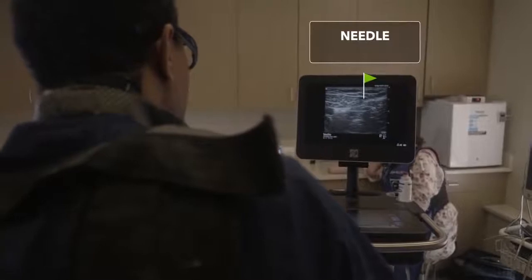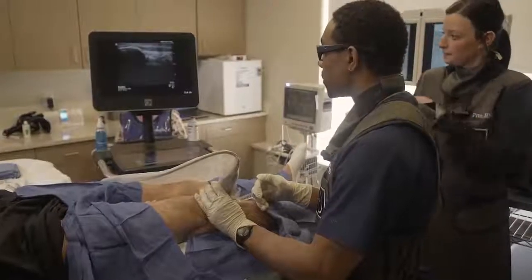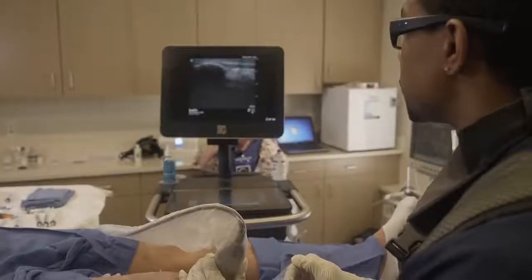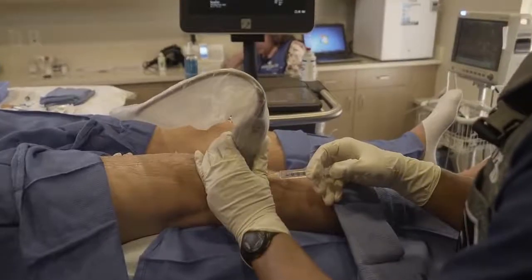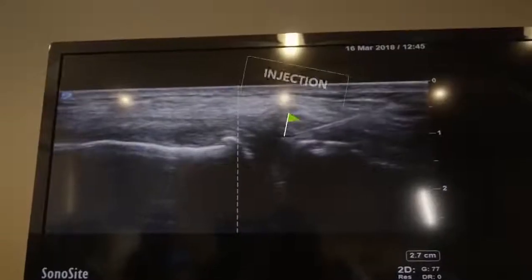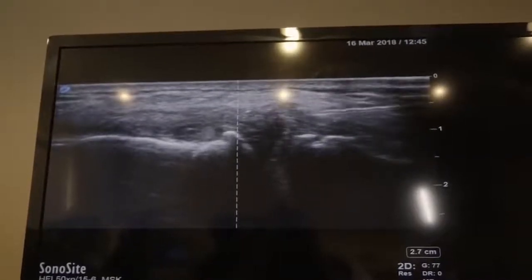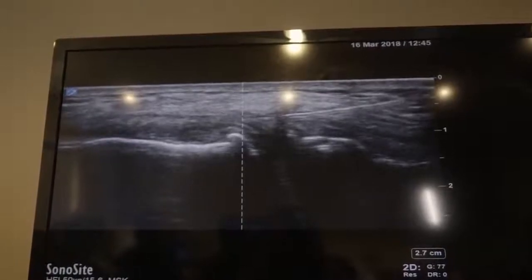We're going to start off with a little nerve block. We've got the needle coming in from the right for this nerve block. Since we're injecting closely and putting the cells in, we're going to use ropivacaine, which we know is not toxic to stem cells. We cannot use marcaine or lidocaine at all. Now connecting the coronary ligament and the MCL right around it, then redirecting to get the higher-up part of that MCL.